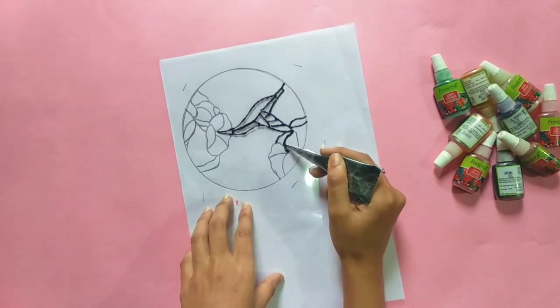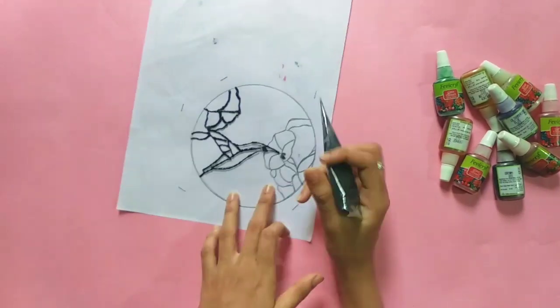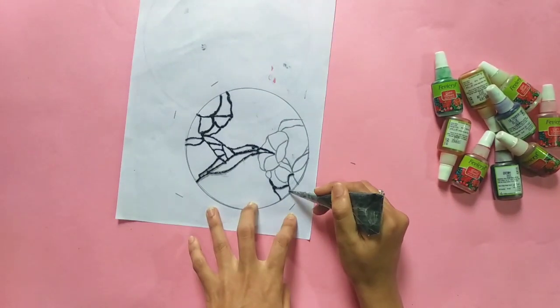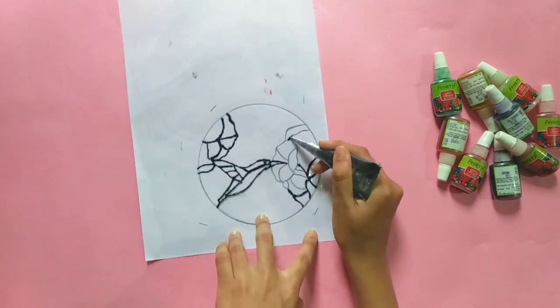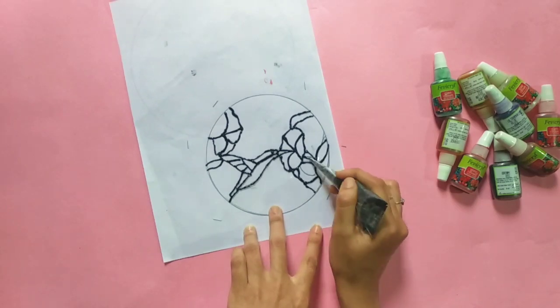The 6th standard is lightening barbara, sweetening barbara, and pythoning barbara. Now we have the 3D black color, which is high. Next, we have the 7th standard.